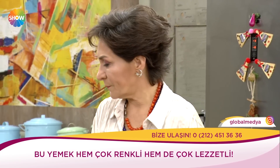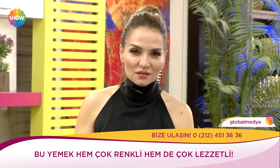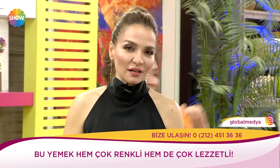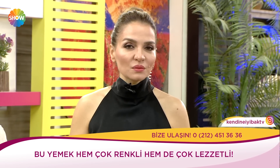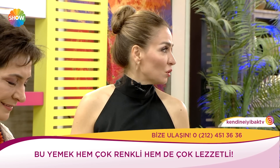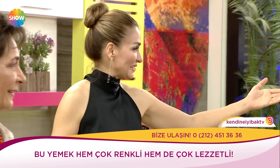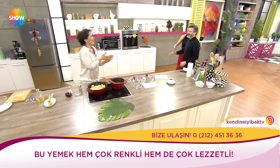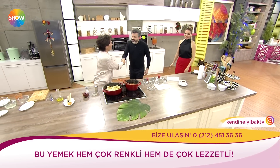Dr. Gökhan Mamur'dan bahsettim; çocuk hastalıkları uzmanı. Bugün hem mutfakta neler yapacağız, manavdan neler almalıyız, mutfak kazaları nasıl olmalı, ne yapmalıyız konuşacağız. Hocam buyurun, hoş geldiniz! Güzel kokular geliyor, kulaklarınızı çınlattık.